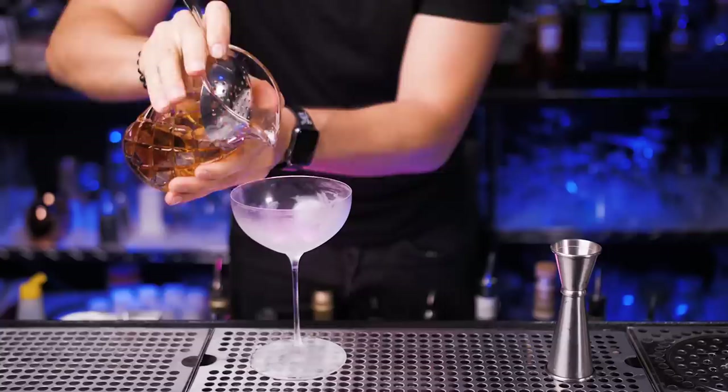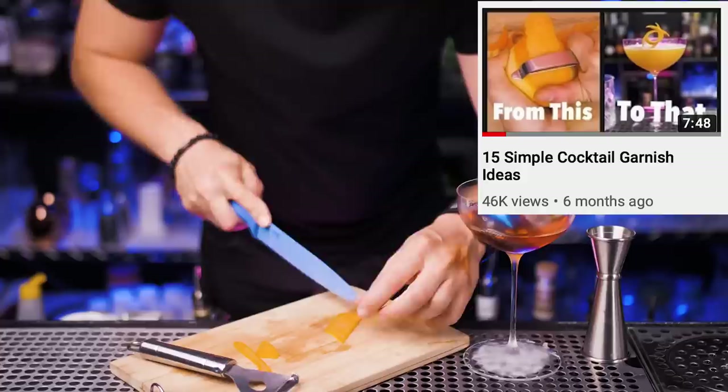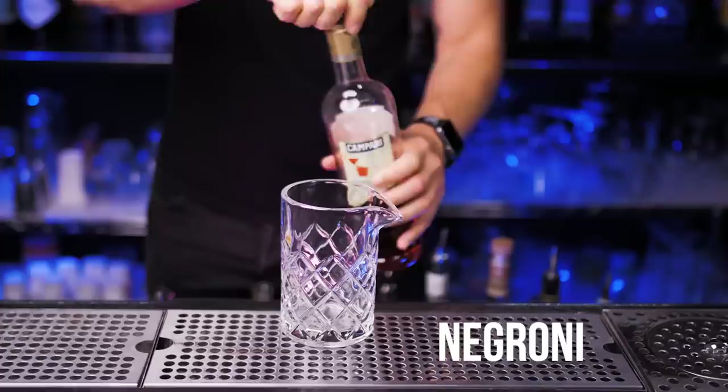Use a chilled cocktail glass and strain it with the julep strainer. For garnish we need just one orange zest — cut on each side to make it pretty. We actually made a pretty cool tutorial on what you can do with a simple orange zest, so I'll leave a link for you guys to check it out. Just twist it on top of the drink to get some oils and toss it inside.